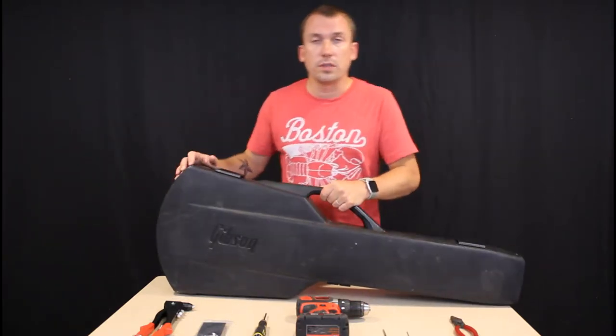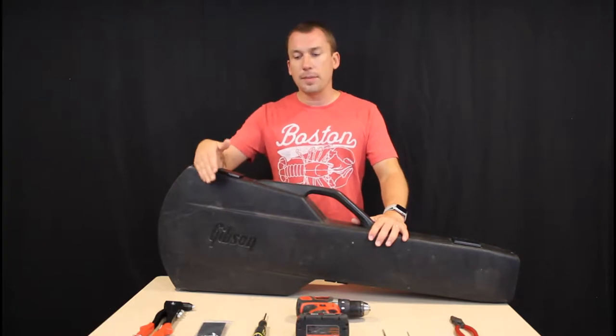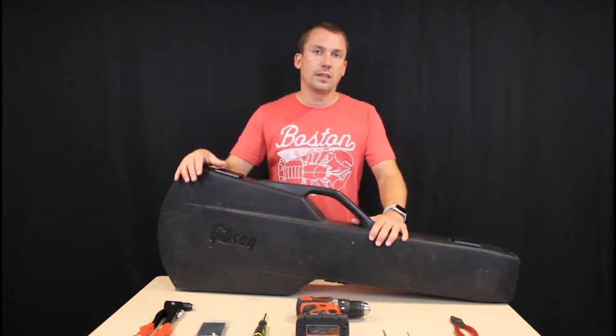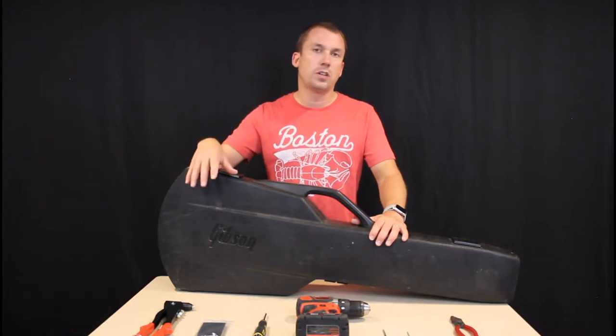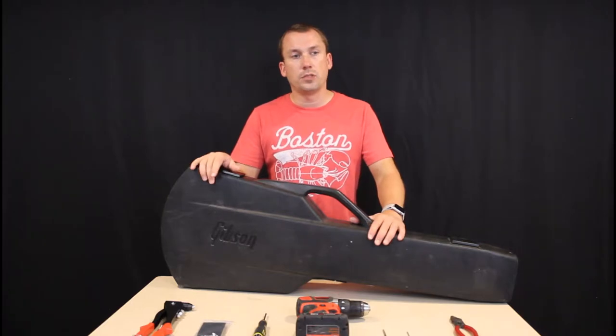So you're going to need some tools. If you're handy, you probably have most of these tools laying around. If you're not, go to Amazon and just order yourself the proper tools. You don't need to bring this to a shop — you can get this done yourself.